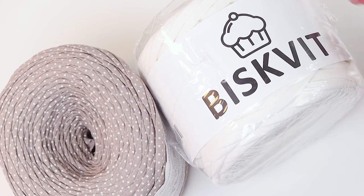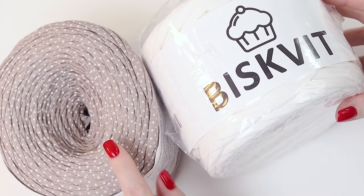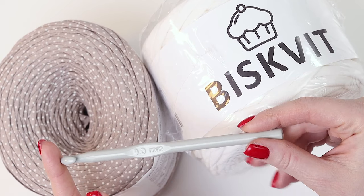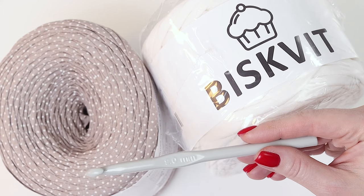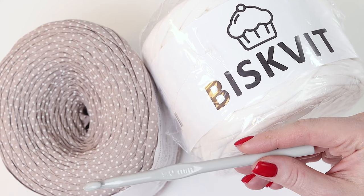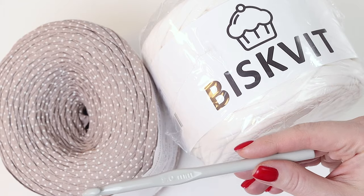I used several skeins of T-Shot Yarn Biscuit, Cacao colored and Plumber colored. I used a crochet hook size 9 in order for the rug not to be very hard. In the case of a rug we don't need to keep its shape, so it's better to choose a bigger hook. The rug will be soft and the expense of yarn will be small.